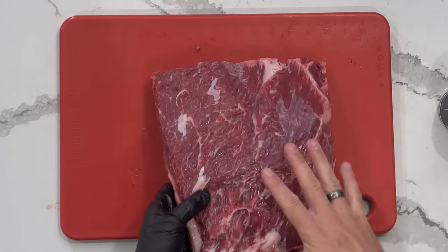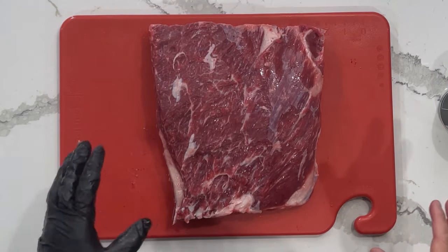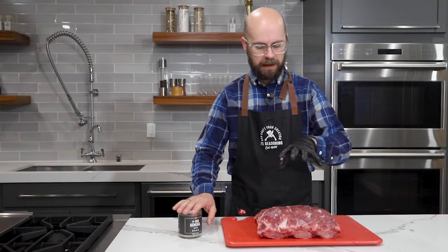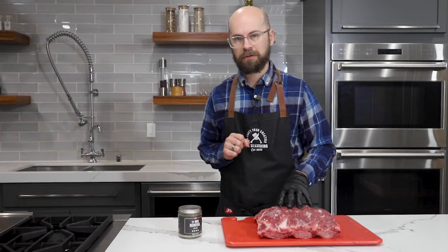You can see this nice bright red beautiful meat that we've exposed by taking that silver skin off. Now I'm going to add a little bit of a binder, which is going to help hold our seasoning onto the meat. I'm going to use olive oil for our binder because it's readily available, quite easy, and it works really, really well.